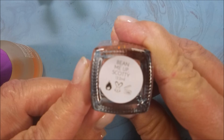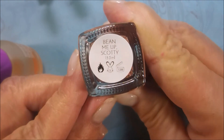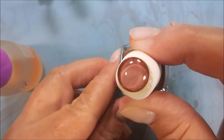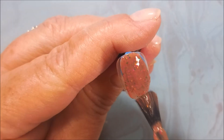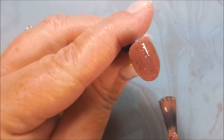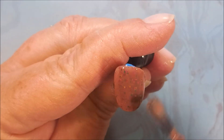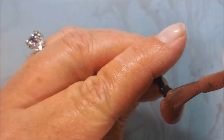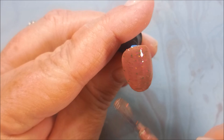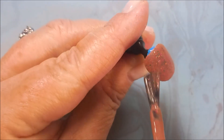And here is Bean Me Up Scotty by Painted Polish. Very pretty — got some glitters in there, some metallic glitters. Very nice. Give a little wipey wipe across the end there.